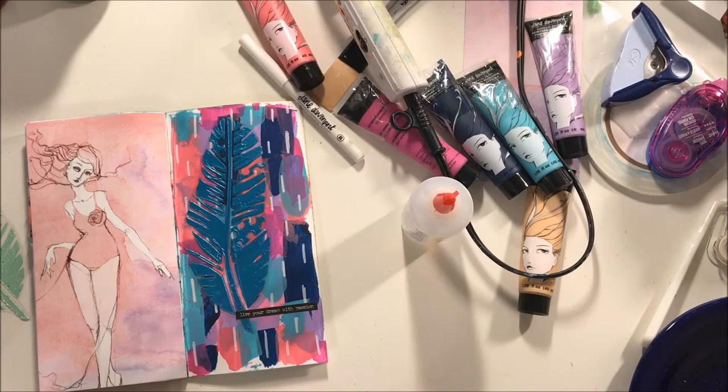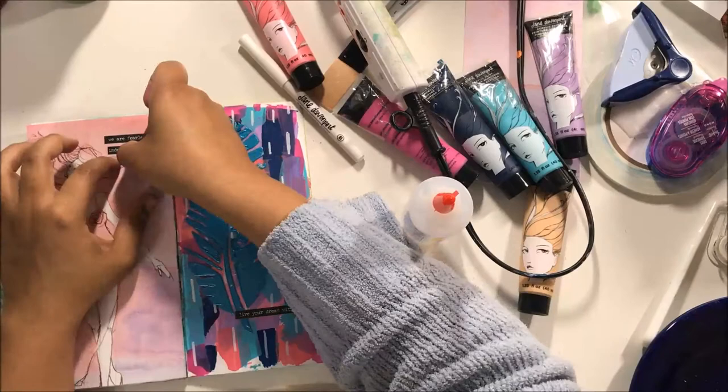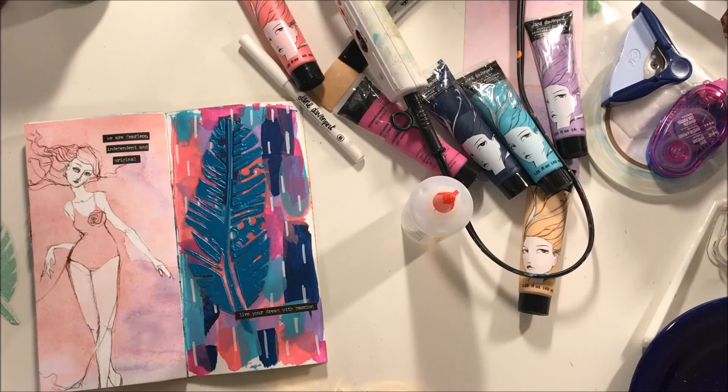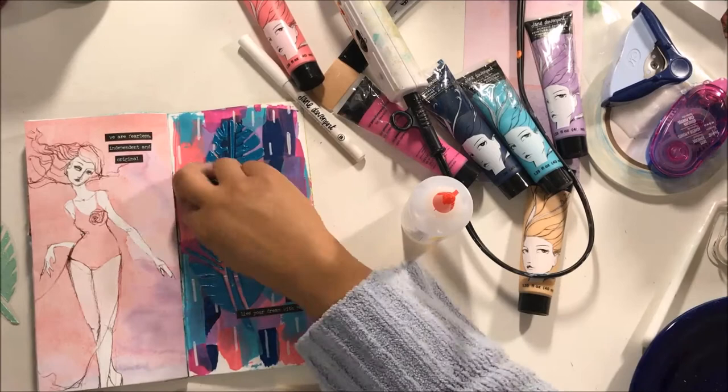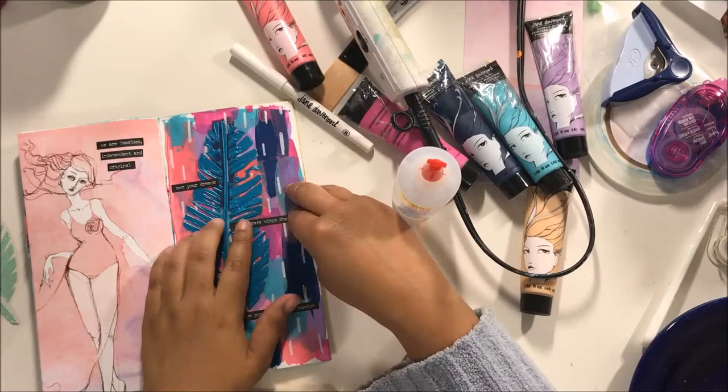I'm grabbing my Tim Holtz small chat stickers and putting one phrase next to my lady here. In hindsight I kind of wish I had put them lower so they weren't right by her head, because I feel like it takes away from her a little bit. But they were kind of stuck onto the paper and they were not moving, so I didn't want to take a chance and rip my paper.